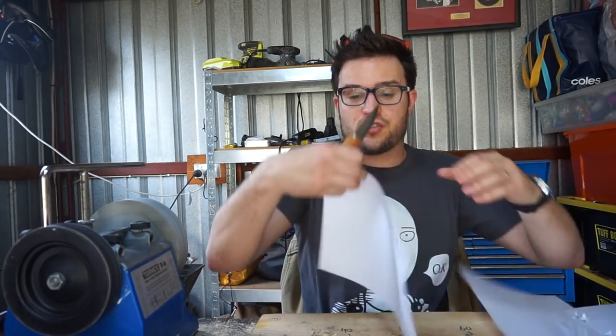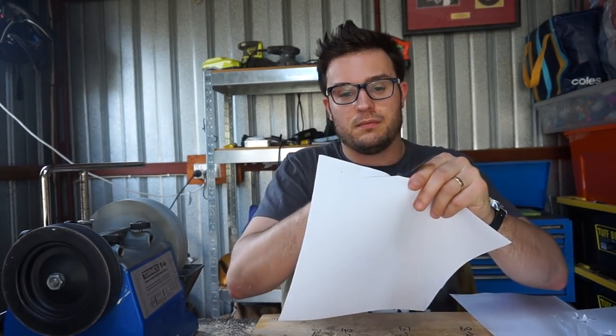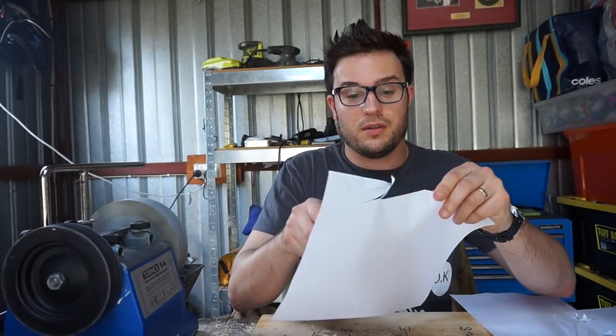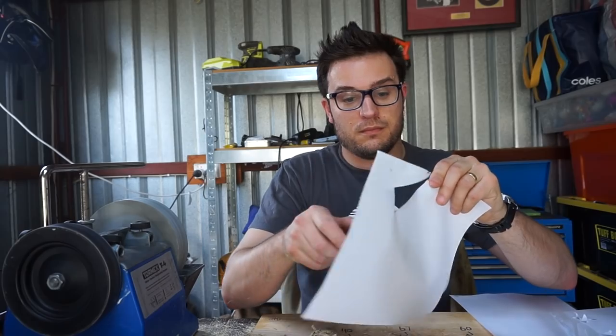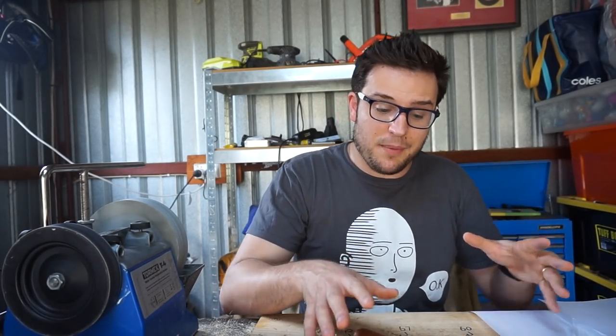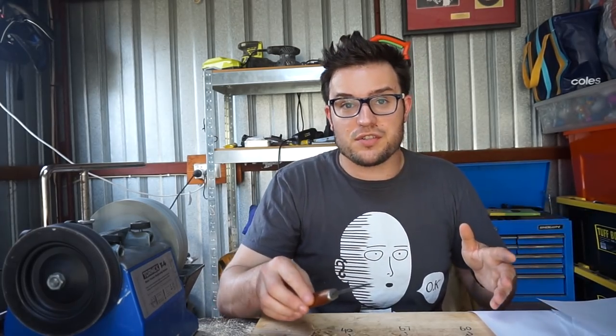I've just put it on the Tormex strop and that little micro bevel is straight back to being paper-slicing sharp. So that's pretty cool. I'm going to do a slight resharpen, a little bit of a bevel mod, and see if I can get better edge retention against the rope without sacrificing too much of that durability.